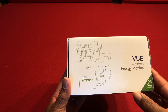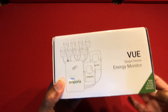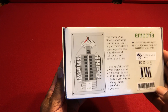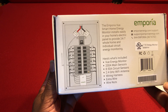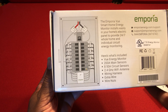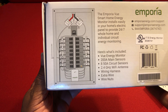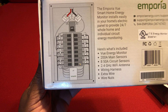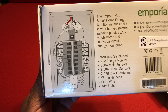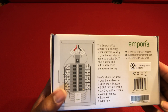This comes with the 8 50-amp circuit sensors — you can get 16, or you can get it without the circuit sensors. On the other side of the box is a view of what it looks like installed into your electrical panel. On the left side you can see the antenna at the bottom center of the panel. That's the brains of the unit, and on each line leading out of the breakers you can see a little current transformer. This illustration shows the eight current transformers, with the two at the very top on the mains coming into the panel.